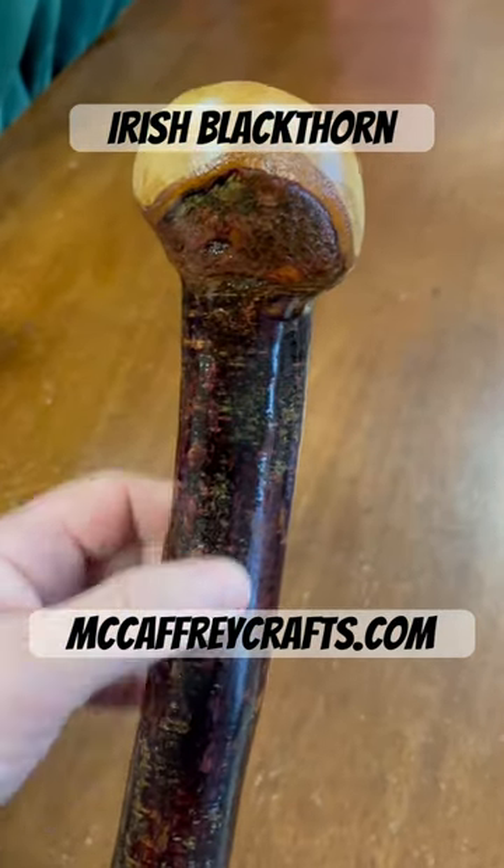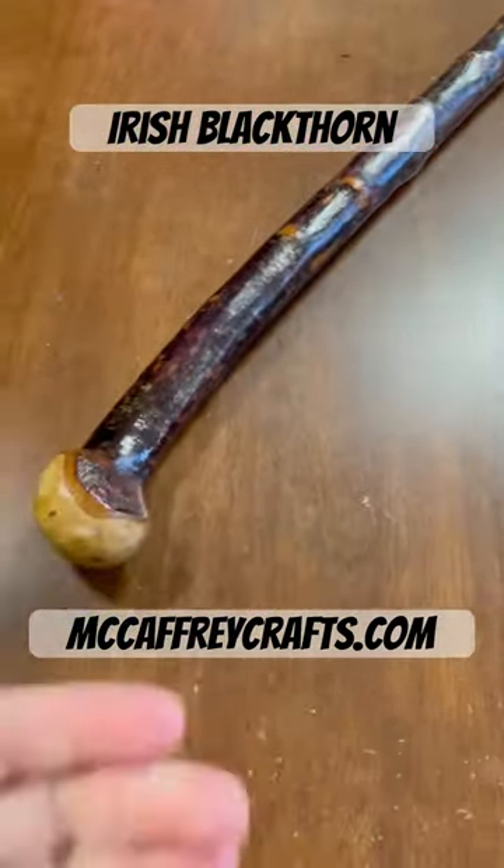Here it is — the finished stick. I've gone for a kind of natural bark finish on it. It fits very comfortably into the hand. Let me put it down here so you can get a look at it as well.